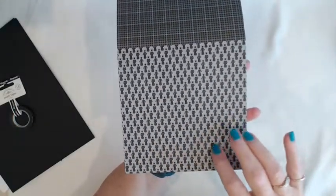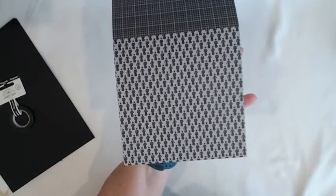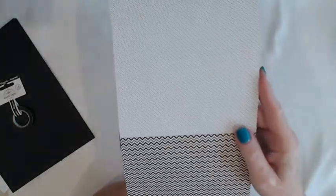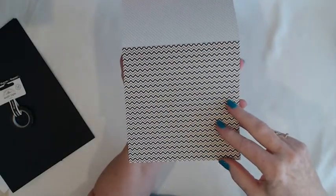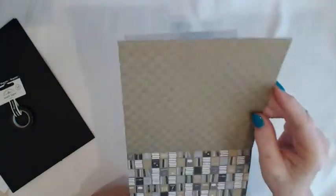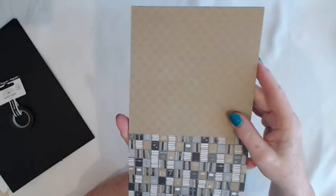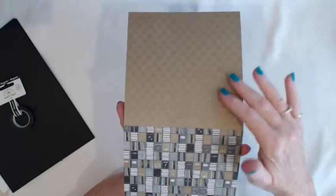This one is the graduate — the boy and girl graduate in their cap and gown with their diploma. And on the back are polka dots in black and gray. Then you have the black, gold, and white chevron — chevron is very popular this year. And then the fleur-de-lis on the back, and it's in gold. The camera doesn't pick it up very well, but it has a little sheen to it. It's really a pretty piece of paper.